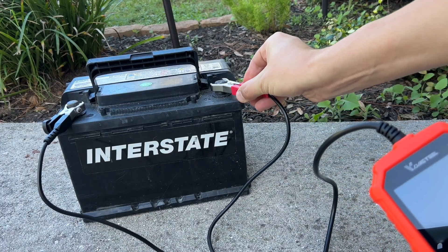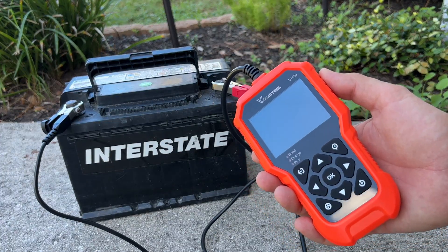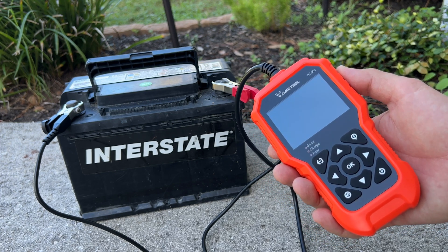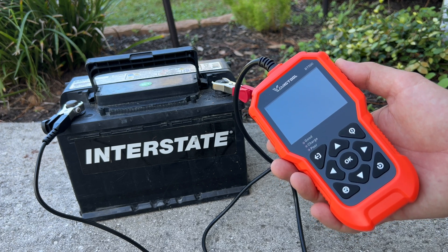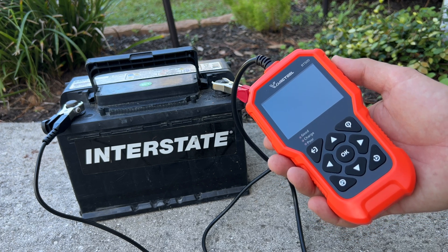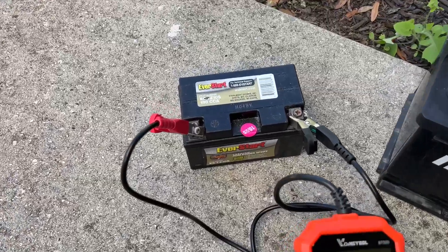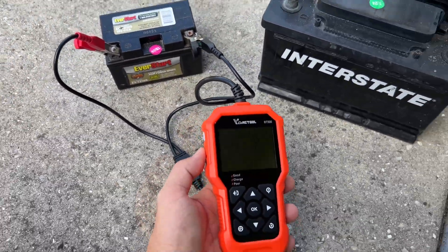In the next example, let's look at this bad battery. I tried to charge it for multiple hours but it still wouldn't work. When I connect the battery tester, it won't even power up. It only needs 6 volts to operate and we're not even getting that, which clearly tells us this battery needs to be replaced. I also have another small battery that is completely dead, so it looks like these two are going to the recycling facility.